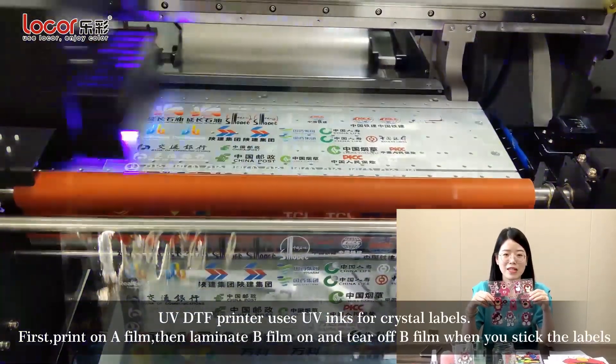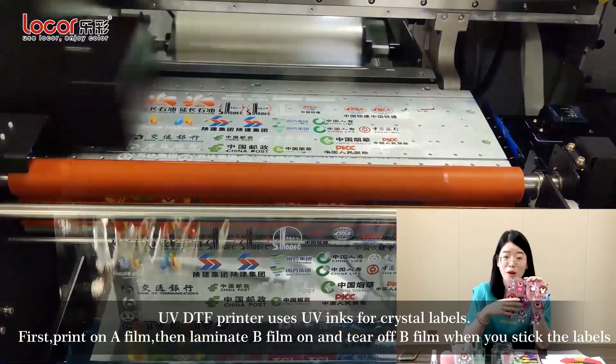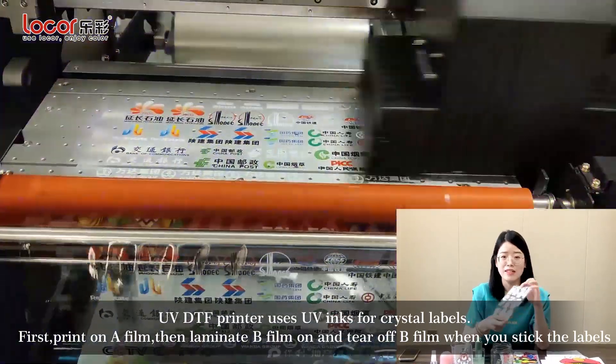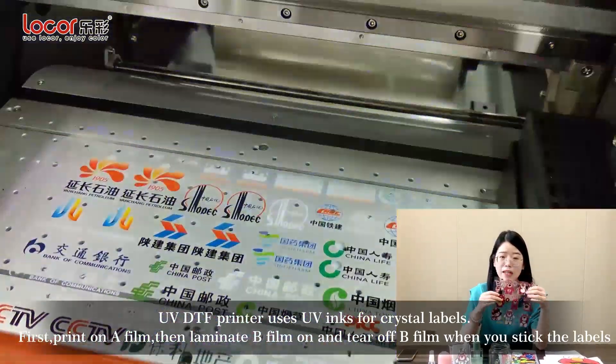UV DTF Printer uses UV inks for crystal labels. First, print on A-film, then laminate B-film on and tear off B-film when you stick the labels.